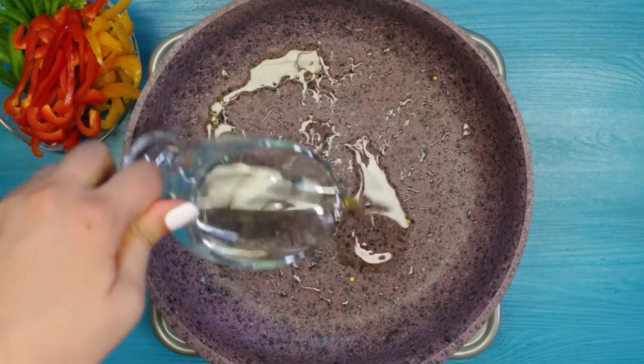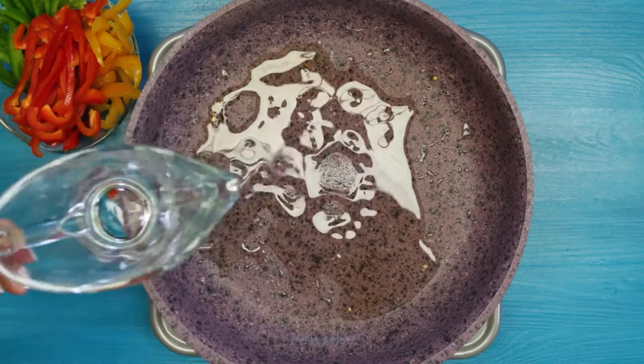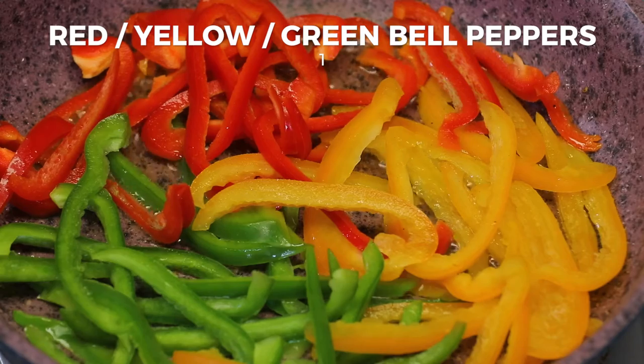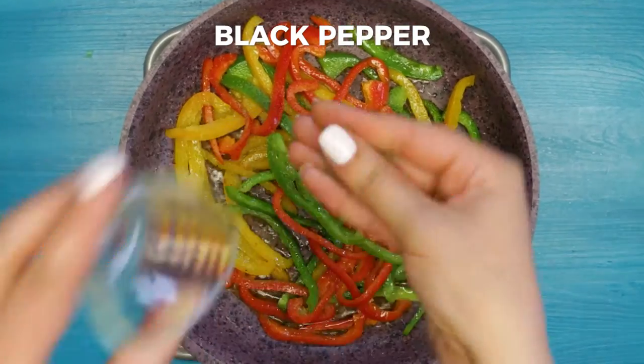Remove the eggplant, pour some more olive oil and add colorful bell peppers cut in strings, season with black pepper.